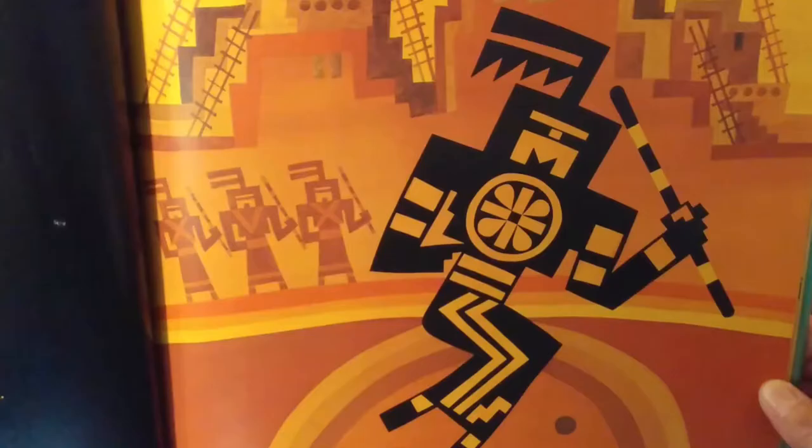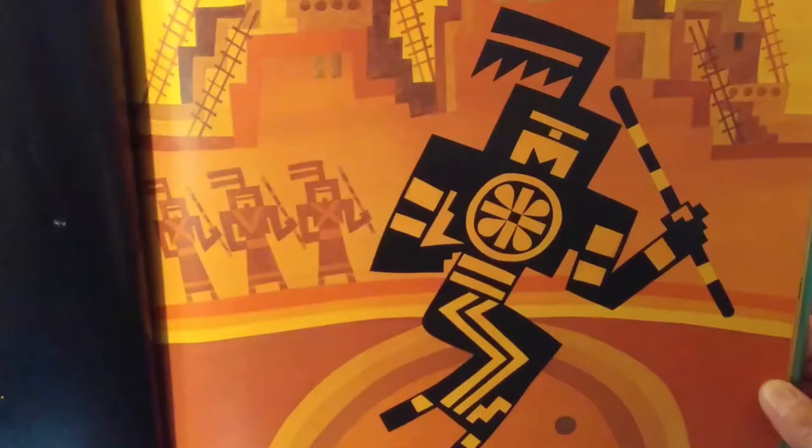Arrow to the Sun by Gerald McDermott. Gerald McDermott is using warm colors in Arrow to the Sun, and it reminds us of the heat of the New Mexico desert. Color and emotion are closely related.